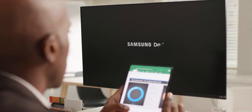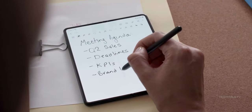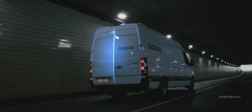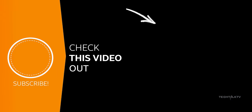We were expecting the Z Fold 6 to be a minor upgrade, but it turns out it's packing some serious improvements. Samsung's cooking up something big with both the Z Fold 6 and the Ultra — can't wait to see what else they've got in store. If you want to know three more big upgrades coming to the Z Fold 6, click here and I'll see you there!